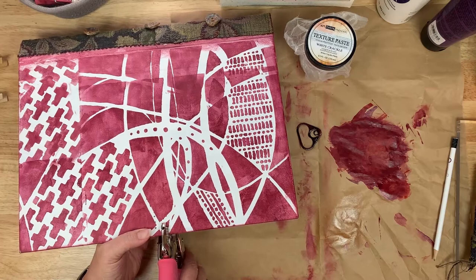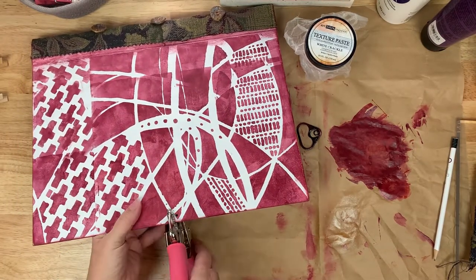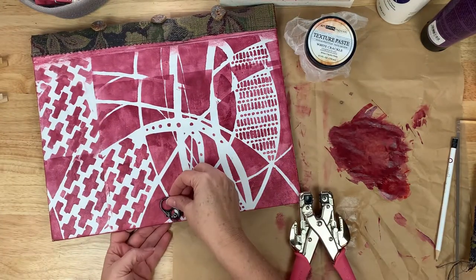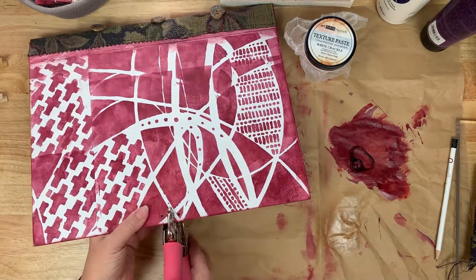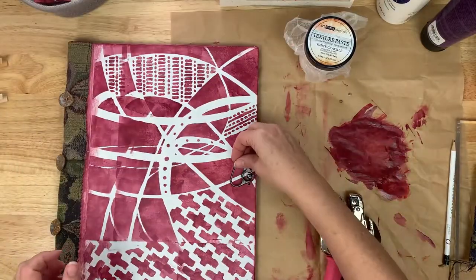I did want to share that as I take on the project of binding a journal, I try to think things through initially. But once I get into it, I try not to really plan it out and just see where things take me and what comes up in my mind to handle different challenges with the binding.